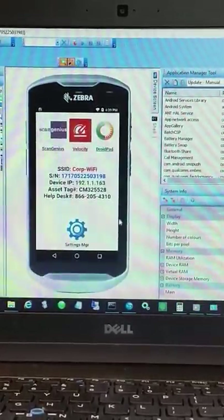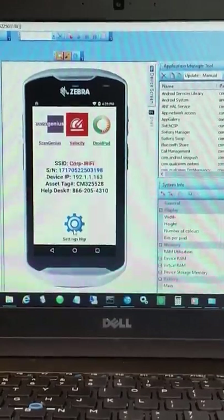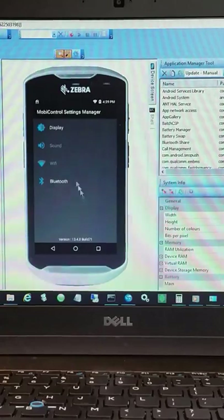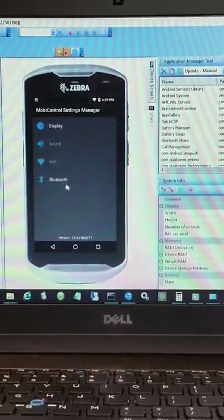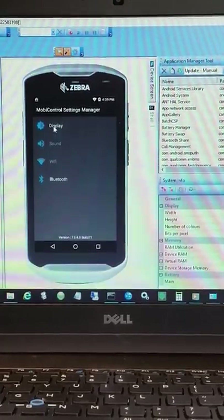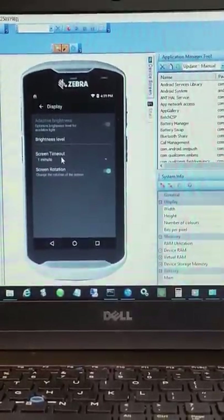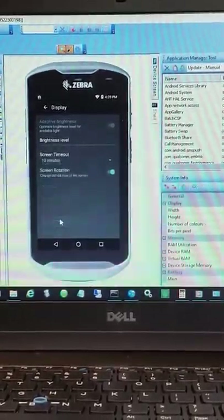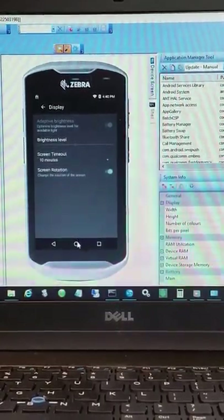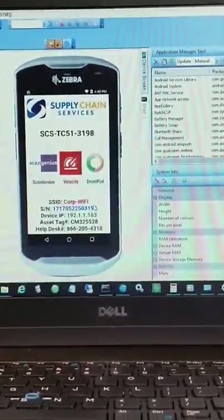If I sweep up a little bit, I have also added the settings manager. This is the restricted MobiControl settings manager. I have allowed Display and Bluetooth so they could pair a Bluetooth device to this TC-51. For the display, that pesky one-minute screen timeout — we're going to change that. We could also force screen rotation on or off as we want. Those are the only two settings I've allowed in the settings manager.